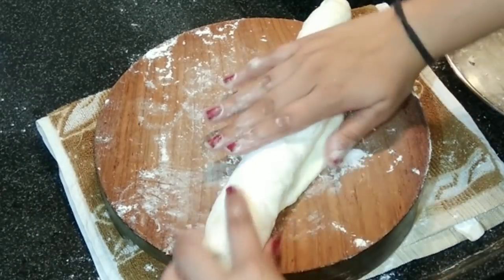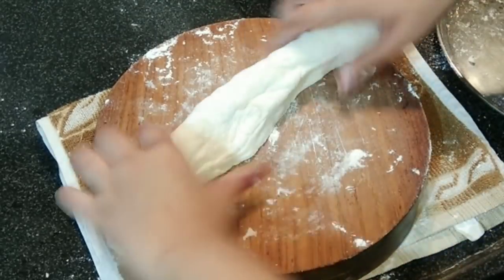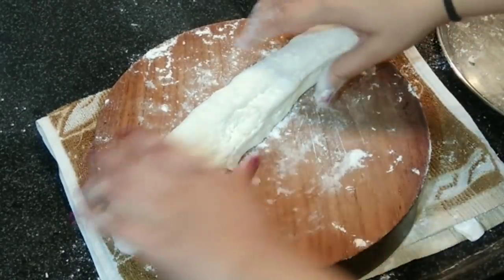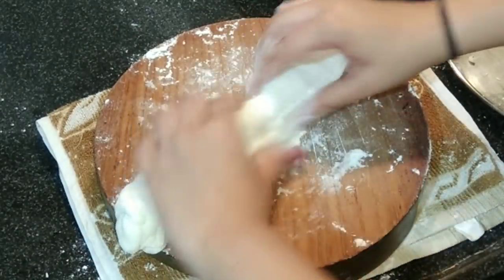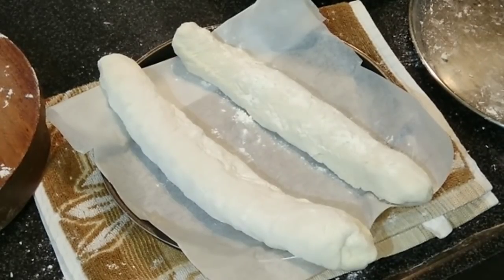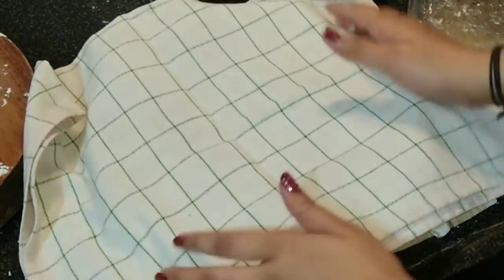Seal it with the palm, then dust some flour onto it. Transfer both baguettes to a baking tray. Cover them with a tea towel and let them rest for the next 30 minutes.